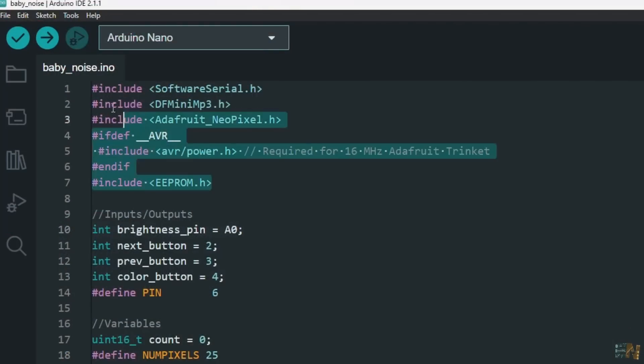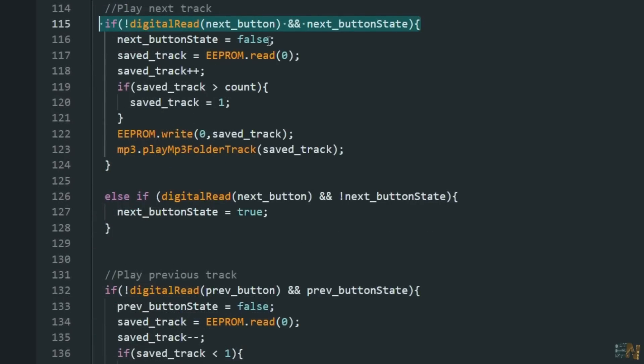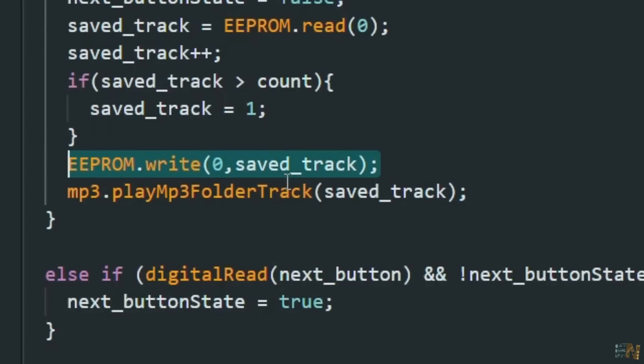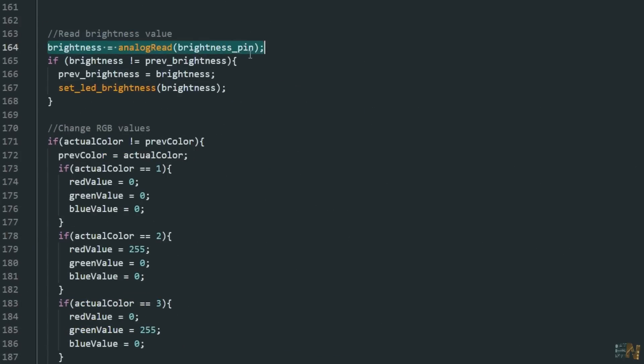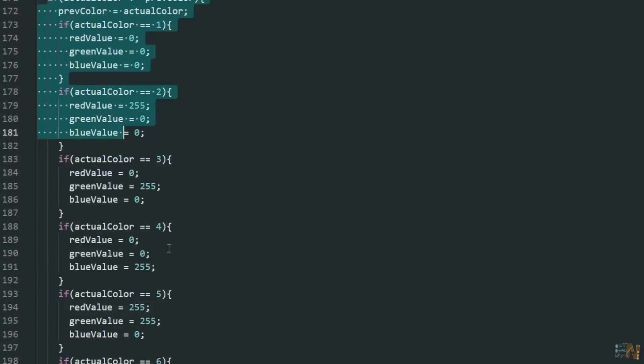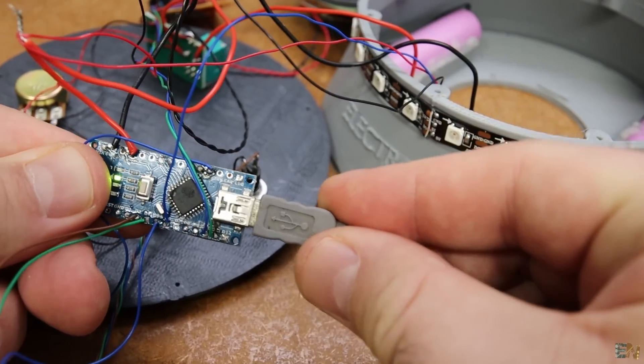We import all the needed libraries, which you can download from below. We define the used pins for the buttons, LEDs, and potentiometer. Each time a button is pressed, we change to the next or previous soundtrack — but we also save the track to the EEPROM. That way, if I turn off the generator, it will later start up with the same song, which is supposed to be the favorite of your baby. Using these lines we adjust the brightness of the LEDs, and with the third button we can change the color of the LEDs — white, red, blue, and so on — and store that to the EEPROM as well. Upload the code and give it a test.